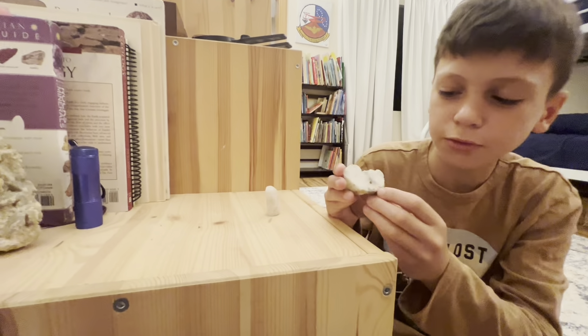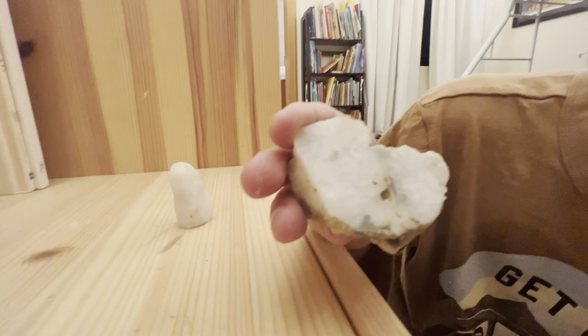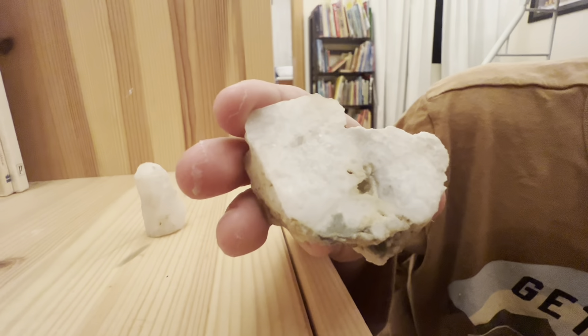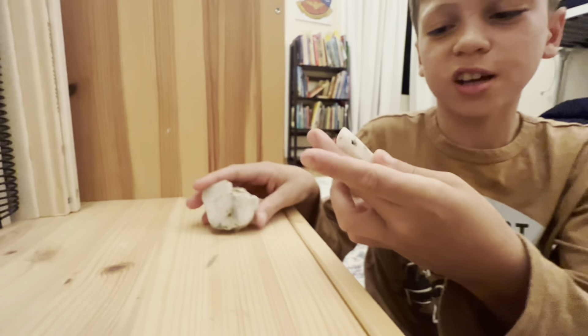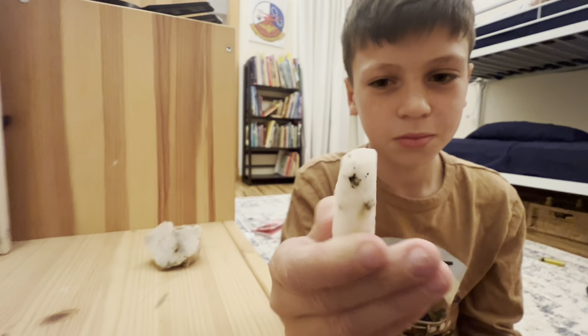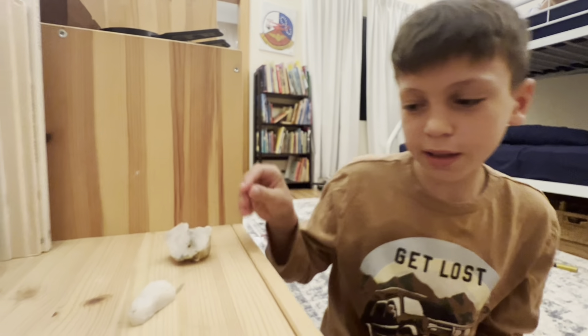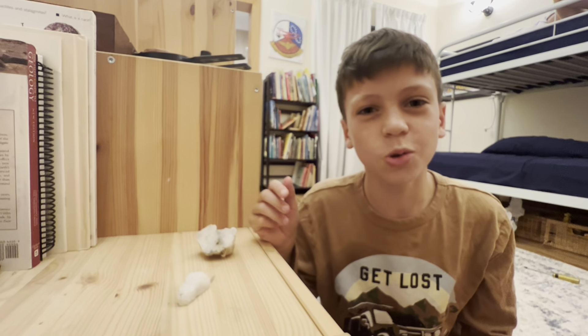He cut the piece that we got from Dragon Rock. It's a piece of quartz with a lot of really pretty details. It has a small air pocket. He had the other side my dad shaped into this crystal. I'll leave the link in the description where we got pieces of quartz.